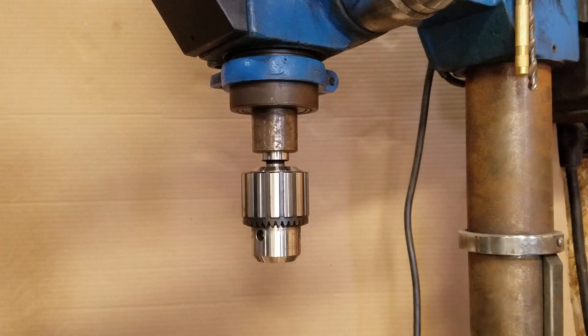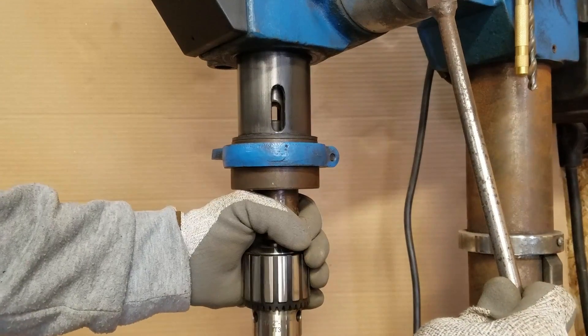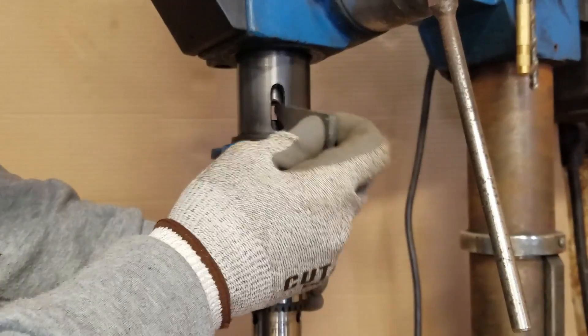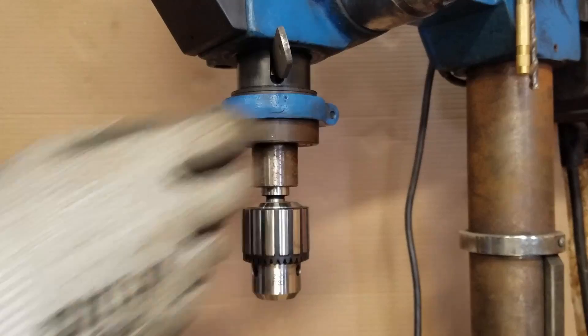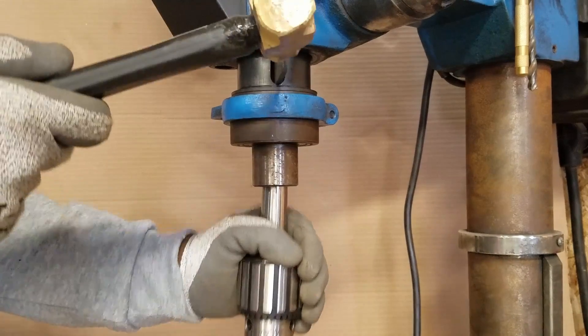To remove the chuck and the Morse taper connection, you must lower the spindle. Rotate the spindle until you can see through the slot for the wedge. Insert the wedge, then relax the press up — this holds the wedge. I then tap with a brass hammer, lightly getting firmer until the taper releases.